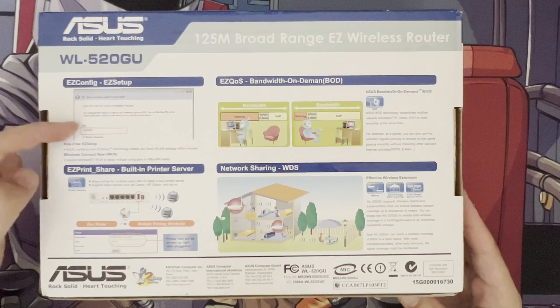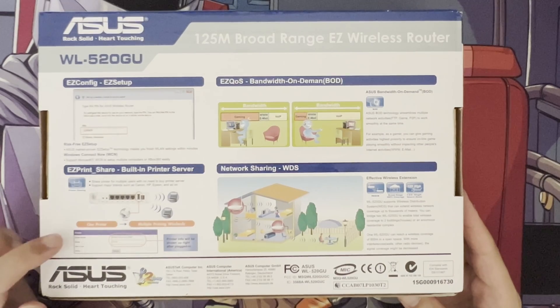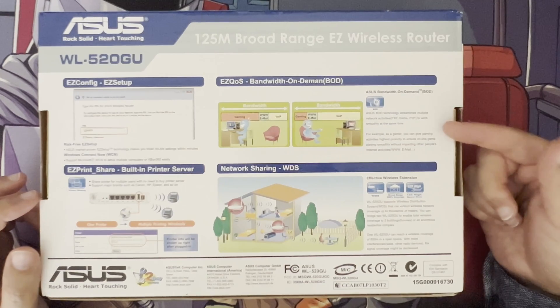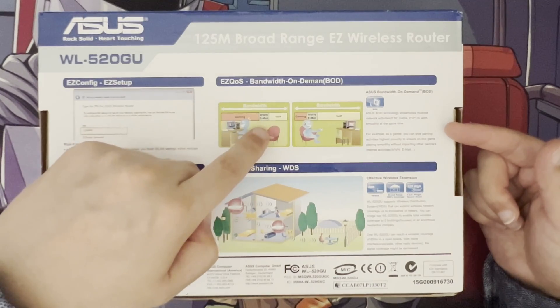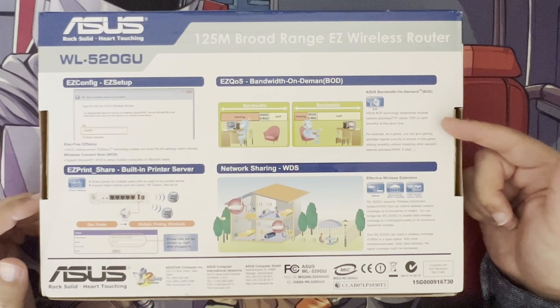You've got the WPS pin as we know it now, but back then it was the EZ config part of the EZ setup. Then there's the print sharing — a USB port on the back where you can plug in your printer and share it with multiple computers. You've got the Asus quality of service and bandwidth on demand, with priorities for gaming, internet, and Voice over IP.